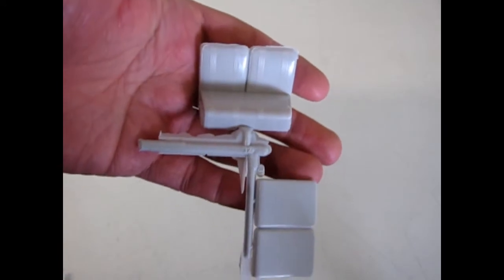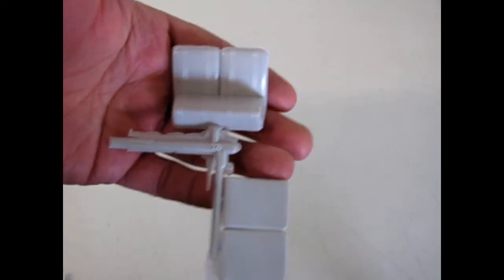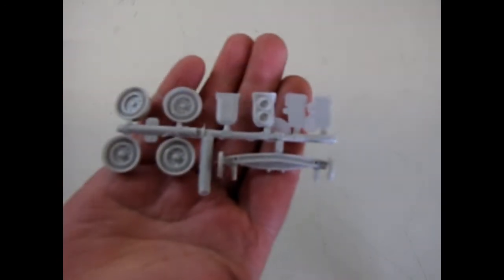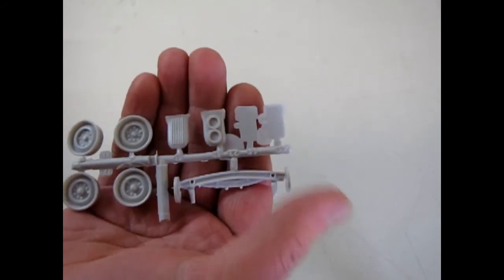Note the fine detail on the bench seat — these would have flipped forward to let passengers get into the car. Then here we have our classic, classic dashboard for the '40 Ford, followed by the stock wheels, the stock axle, the blower, and some license plates.